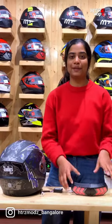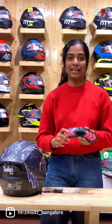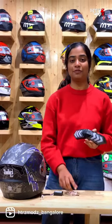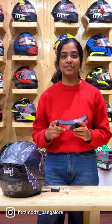Hey guys, today I've come up with a new product — the Universal Helmet Light. This light is compatible with all helmets, and it also comes with a charger cable. The battery backup of this product is 2 to 3 hours. It has a transmitter for turn signals and brake.